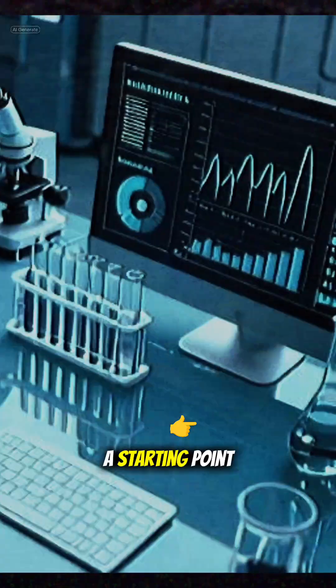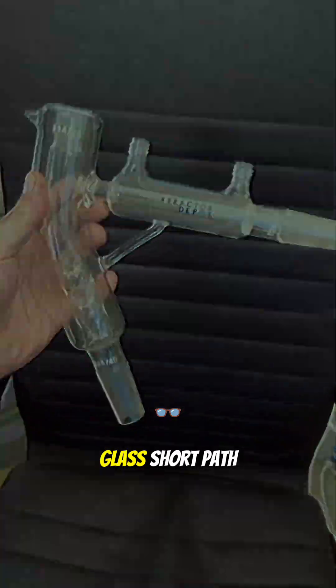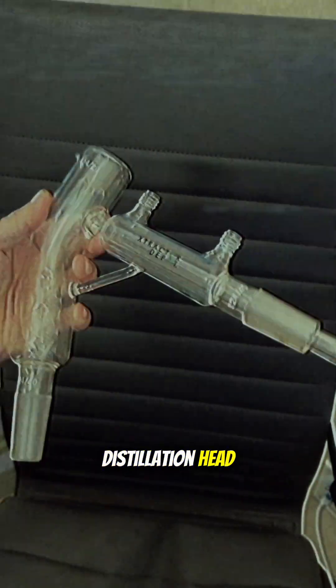Every lab has a starting point. For us, it was this: a stock Chem Glass short path distillation head.